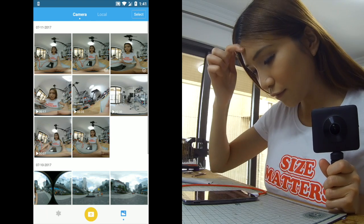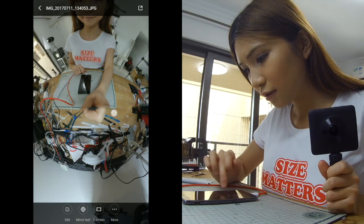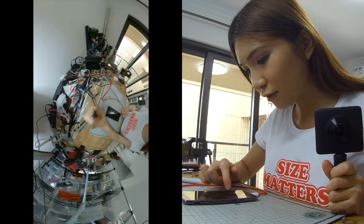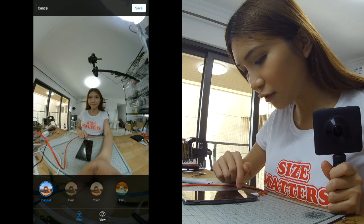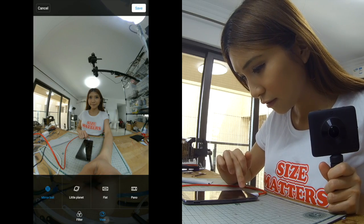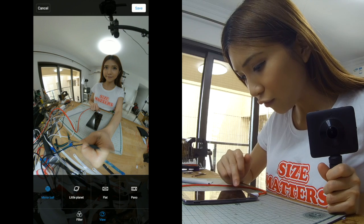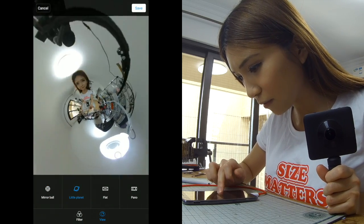You have to download the picture first to transfer to local storage, and then you can view it. The quality is pretty good, and it comes with basic edit functions — though you can't do much. We have some filters and you can view it in different modes.